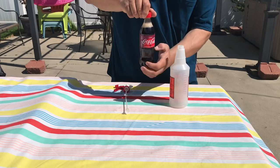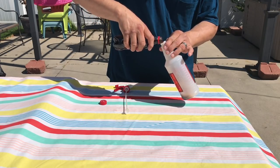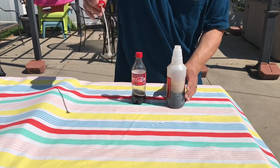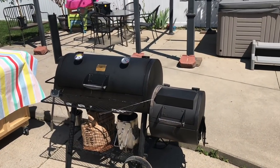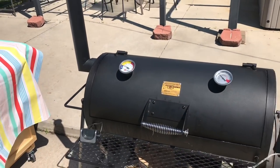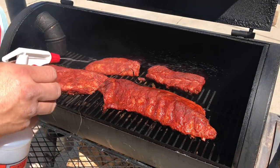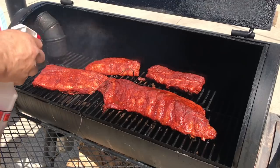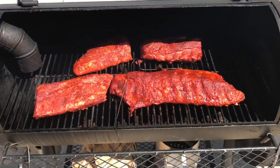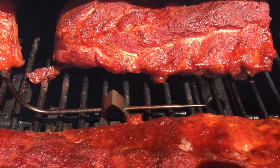We're going to use a little cherry Coke for our spritzer. You can use vinegar, a little apple cider, or straight apple cider, but these are cherry cola ribs so we're going to spritz with some cherry cola. It's been an hour and 15 minutes — still got that awesome blue smoke coming out. We're hovering around 240 degrees. Let's spritz these ribs with some cherry Coke. They're coming along — you can start to see some pullback, just a little bit.